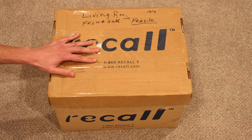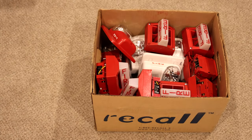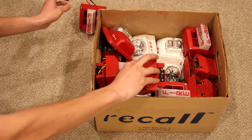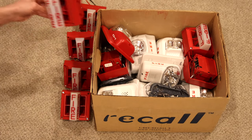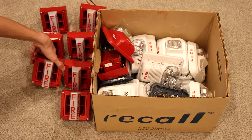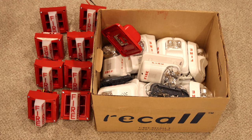Here is the last box, let's see what we have. Looks like we have a lot more System Sensor. Here is another System Sensor MASS horn strobe — and another, and another, and another, and another, and another, and one more. Never have I ever had this many System Sensor MASSes — that's eight of them.